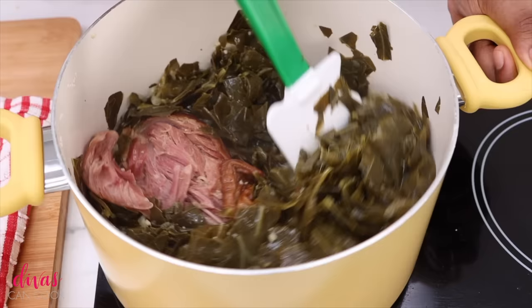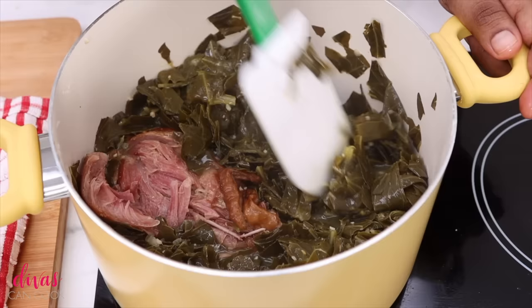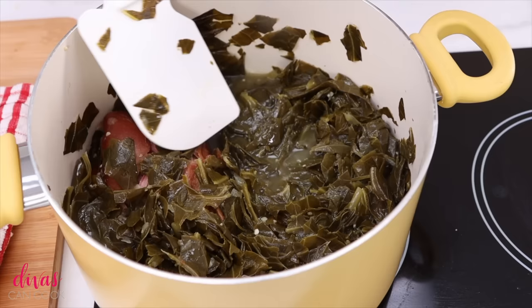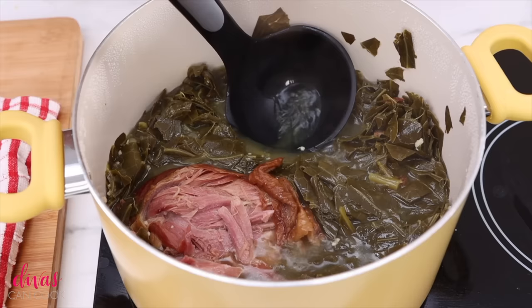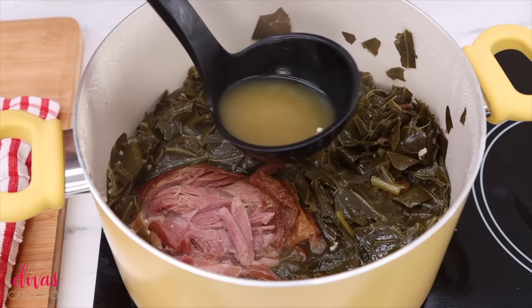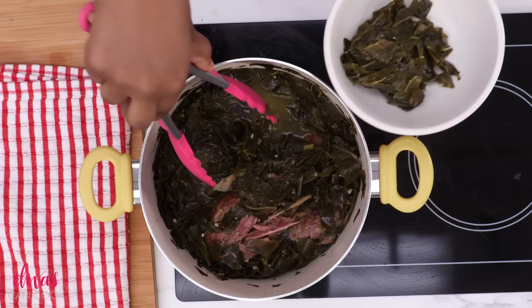Once done, the greens will be nice and tender and infused with all that flavor. I'm going to add a little bit of smoked applewood salt — I love adding smoked salt to my collard greens, it is so good. I'm also going to add in a little bit of distilled white vinegar. I prefer distilled white vinegar over apple cider vinegar — it tastes a little more mellow. Then add in a little bit of black pepper. Look at that, y'all — that is the pot liquor. All that thick, flavorful juice in there is called pot liquor, and it is the best part of collard greens.